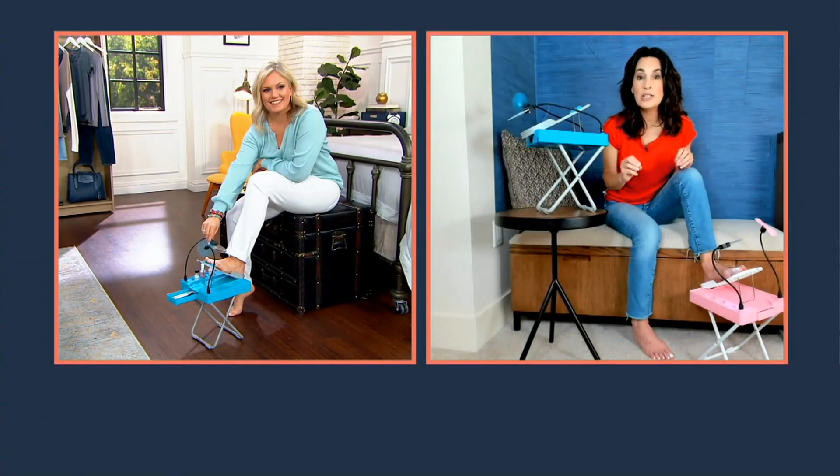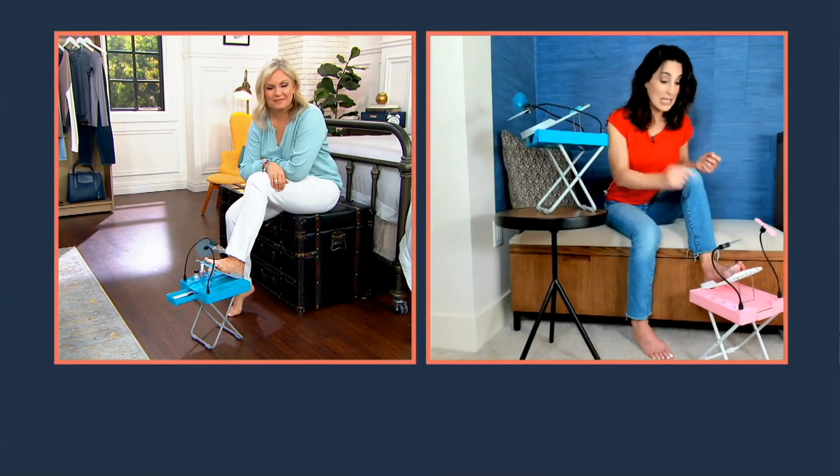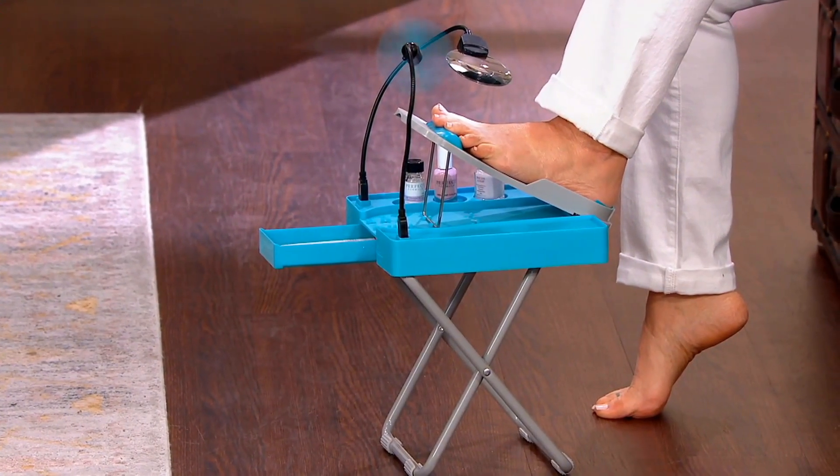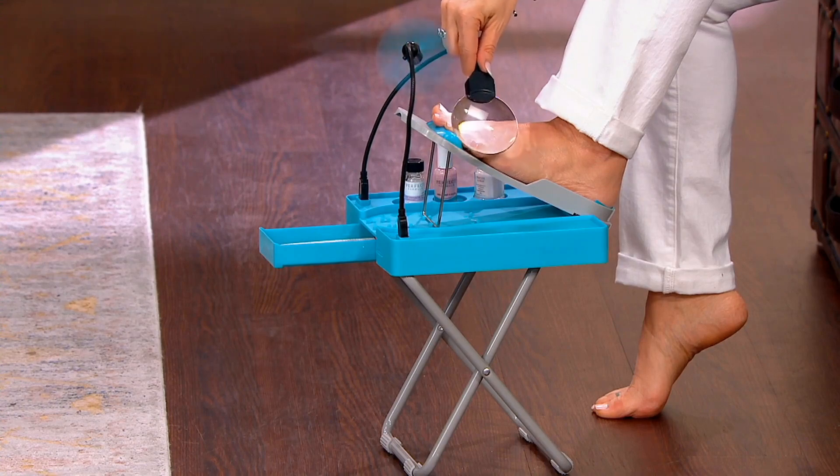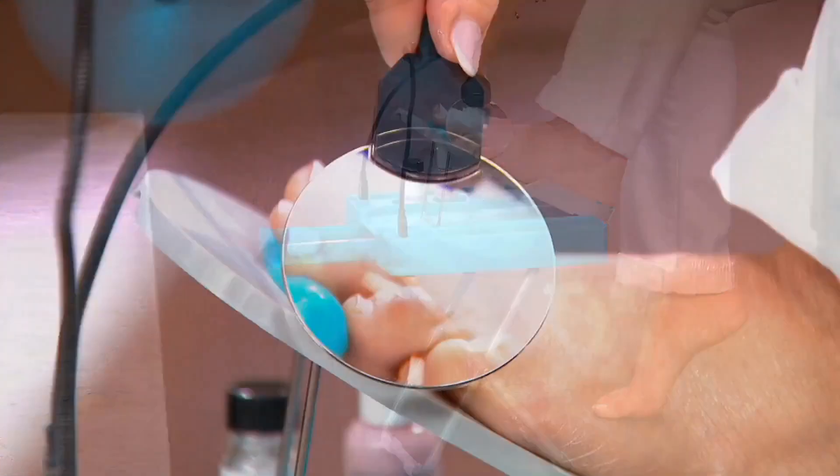This is great for spa parties for the little ones. My son uses it because he's a big sports guy and he likes to make sure he's able to cut his toenails comfortably. But really, absolutely any age — it's just awesome, it's a great product and so many people have been loving it.